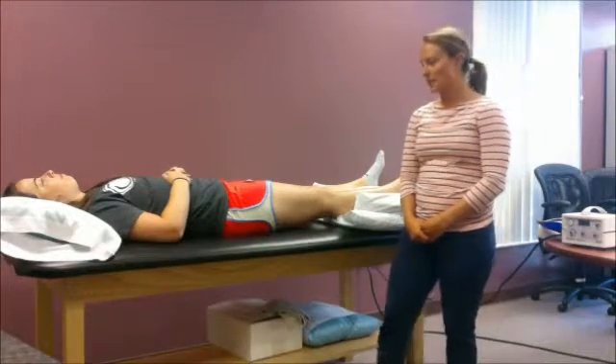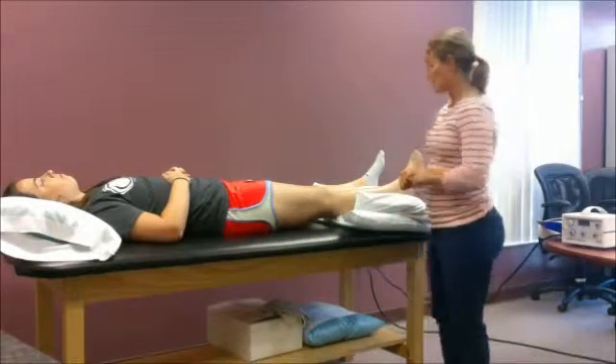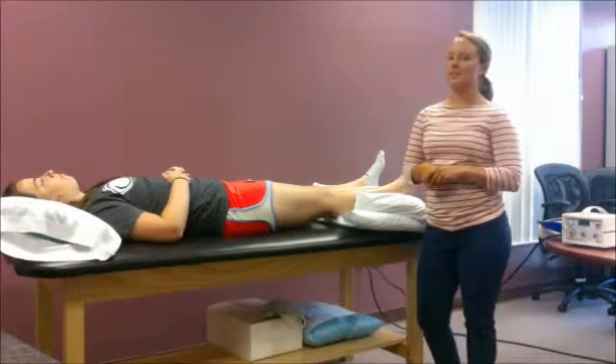Before we get started, I would hook her up to a blood pressure monitor so that I can monitor her blood pressure before, during, and after treatment. Also before, I'm going to check and make sure the ulcer is properly dressed.